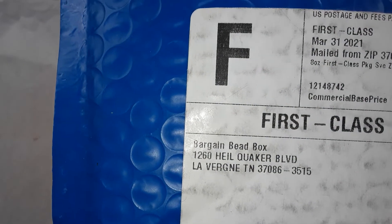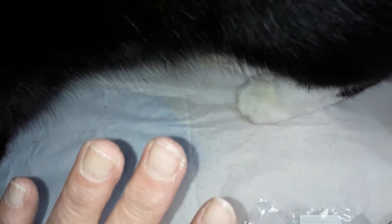So this is this month's Bargain Bead Box unboxing. I don't get paid to do this. I just do this for fun and also because I want people to get a real, honest opinion of it — not a 'I get a kickback from it' type thing.